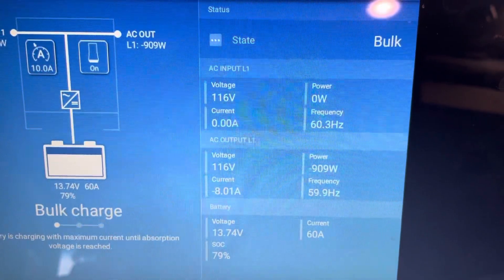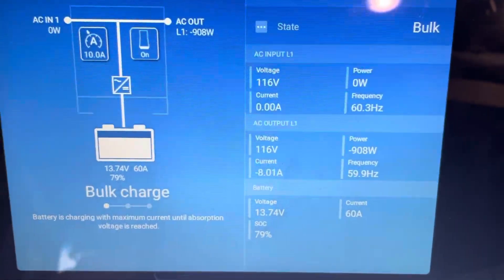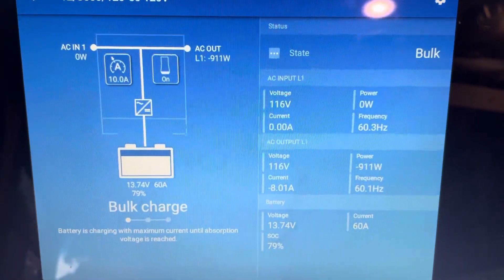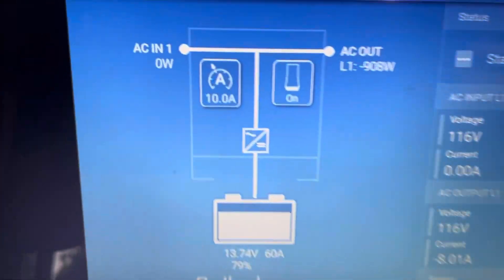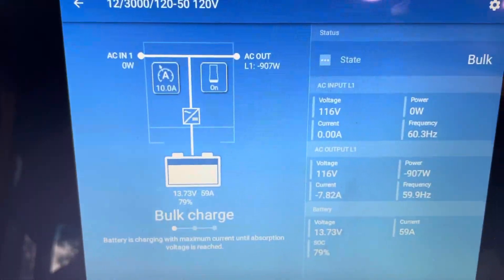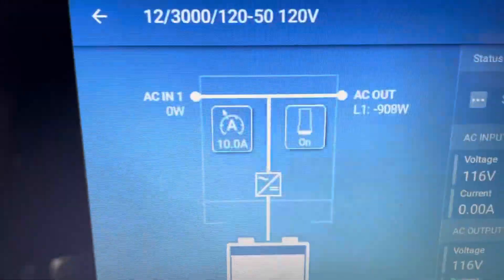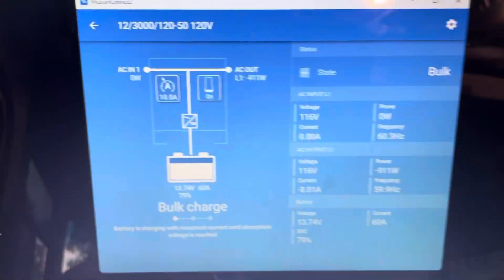But why isn't AC input 1 showing any load? That's the problem I've been having, and it has to do with the current limit. Basically, my inverter's not honoring the current limit, which kind of makes sense when it's not even monitoring the amperage on line one.